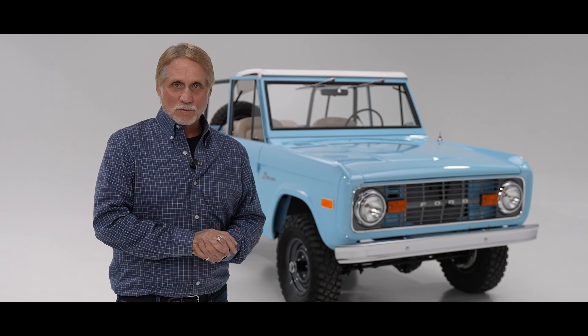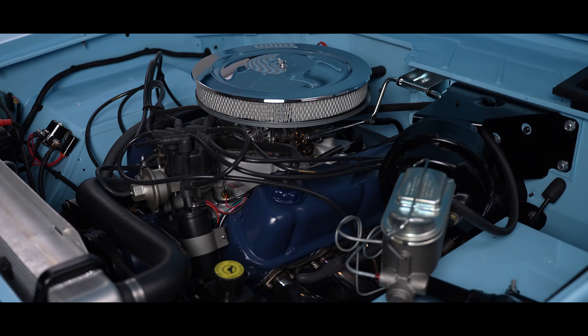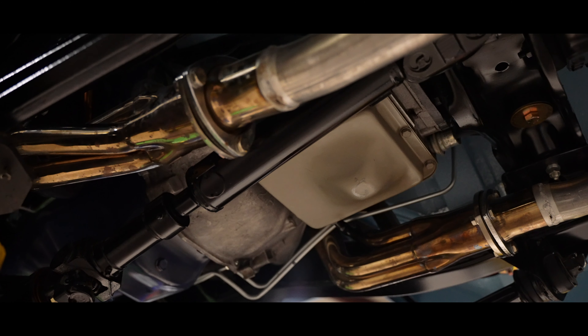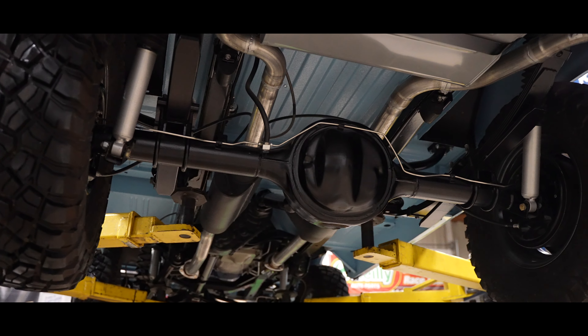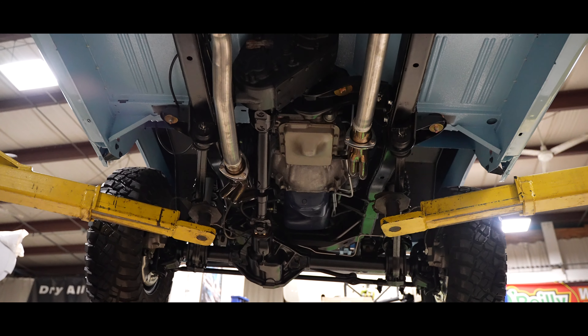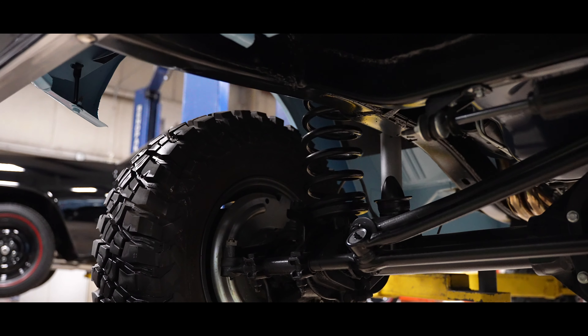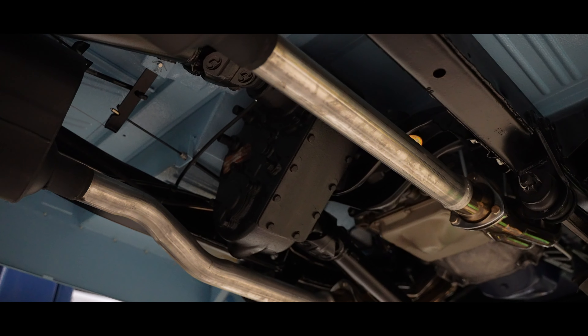We went through, stripped it, straightened it. We sent the motor off to Don's in Kenosha and they went completely through the motor. We sent the transmission off to our trans guy to have that rebuilt. Both of the axles were also sent out and completely rebuilt. The frame was gone through, prepped, and painted nicely, and then all new suspension and bushings — anything else that could possibly go in it, as far as ball joints and tie rod ends — that was all replaced as well.